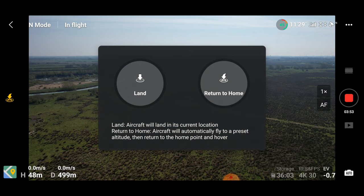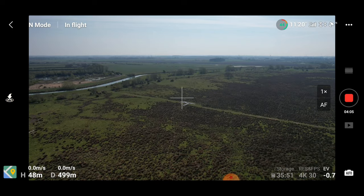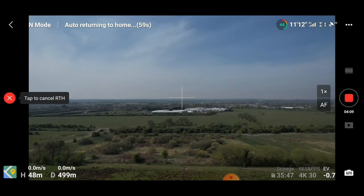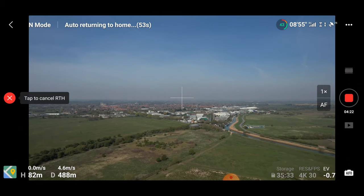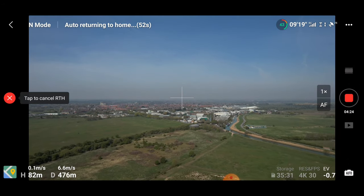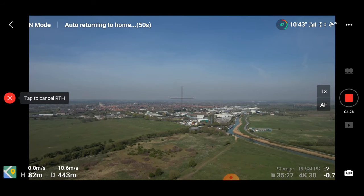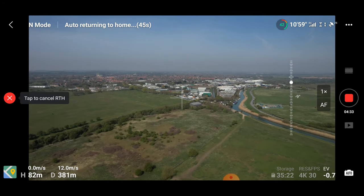I really dislike the fact that the 'Land' button is right there — that just seems like an accident waiting to happen. Obviously you've got 'Land' or you've got 'Return to Home.' I'm going to execute the return to home manually, so I'll press and hold where it says return to home. Unlike the Mavic Mini and the Mini 2, you cannot yaw the aircraft while the drone is in return to home mode — it doesn't work. But you can still control the gimbal.